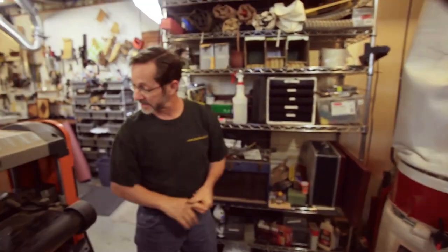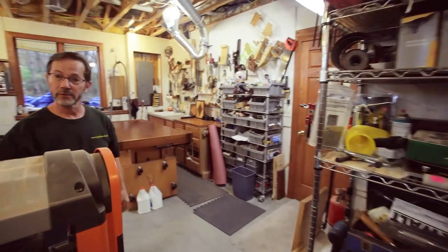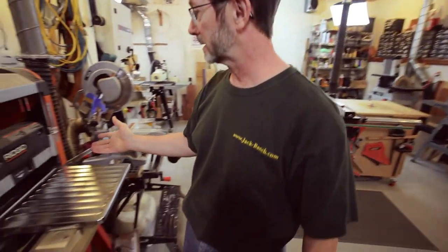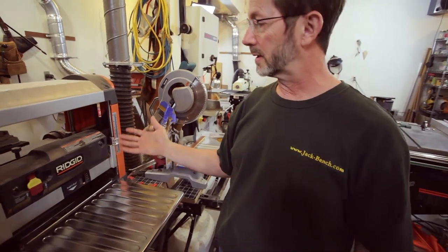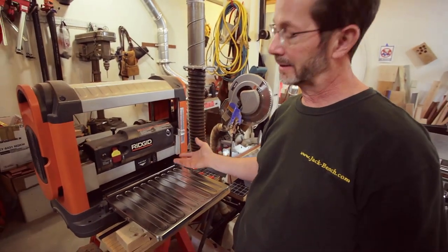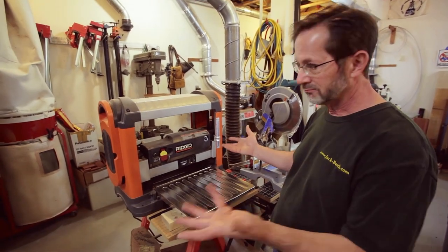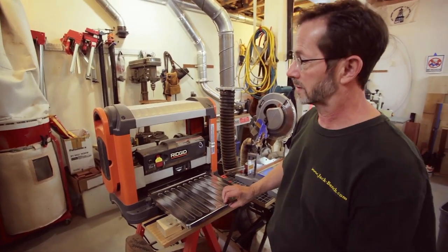Back here I've got my Ridgid planer. This I use a lot — it works really well. It's not super heavy duty, but I don't really need heavy duty for most of my things. It's a quick, easy machine to use, so I really use this a lot.